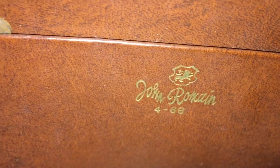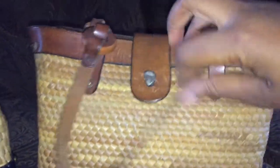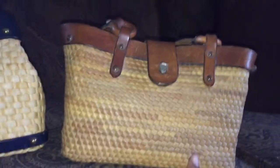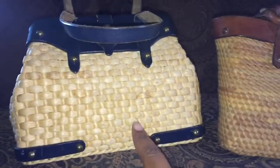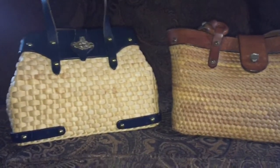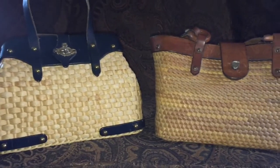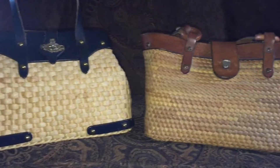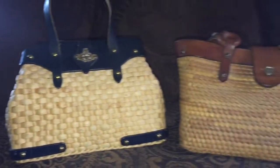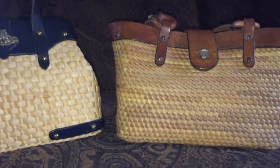I'm going to post under each picture how much I paid for this one from eBay and this one from Poshmark. Thank you all for joining me on my channel today — you could have been anywhere but you came to see my latest John Romaine bags, and I thank y'all for that. Until next time, y'all be blessed.